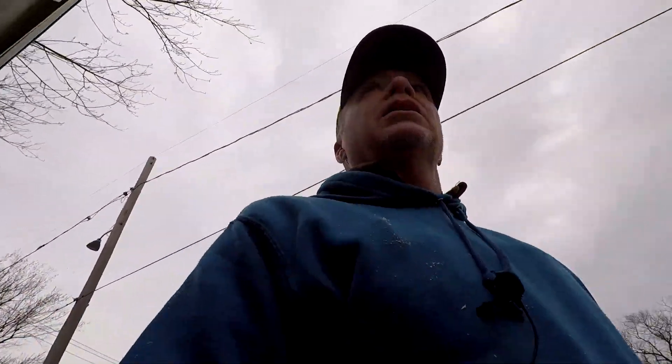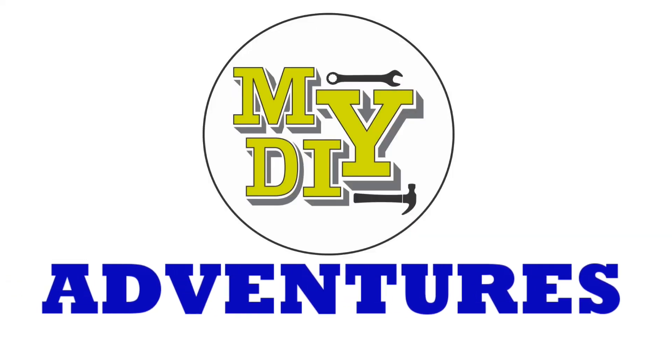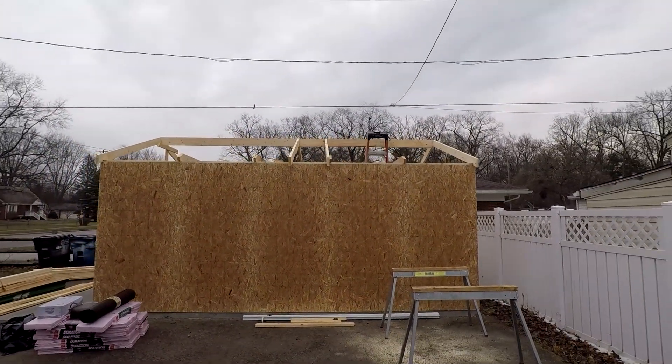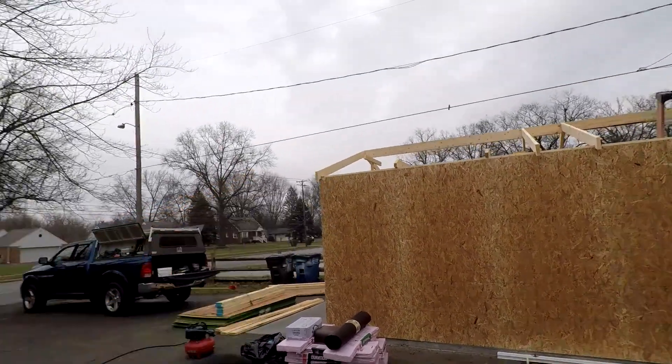Alright guys, so here's a question that a lot of you have been asking me, and I'm going to try to clarify this. People have been asking how you level the ridge. Once you set your rafters, your ridge is level. Now, to figure out where to put the supports — like right there — you've got to do a little bit of math.